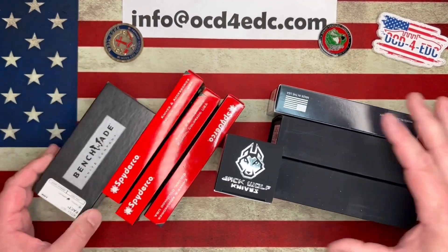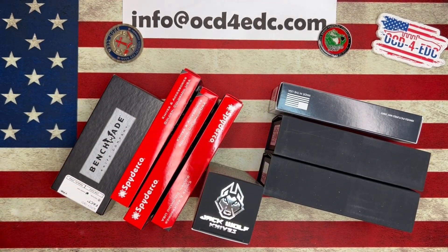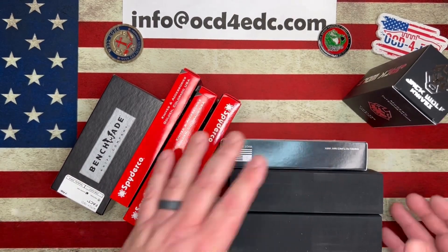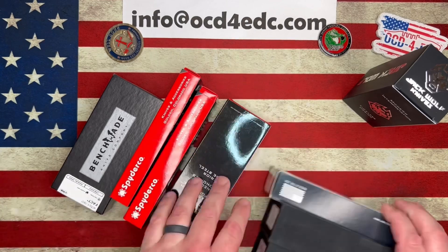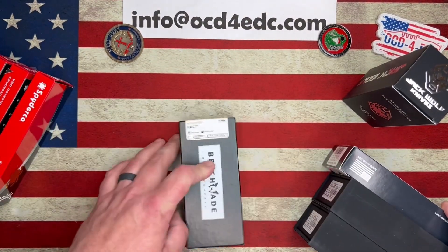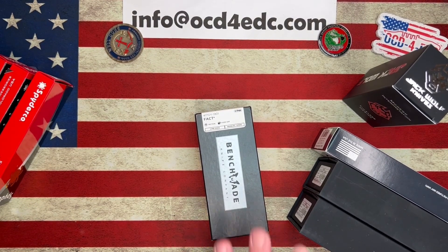So there we go, guys. This is the unboxing for tonight. Tonight, we have the brand new model from Jack Wolf — super pumped about that. And then we got these three, and we got some Sparkos. Should we open this one first? Yeah, you're probably most excited about that.